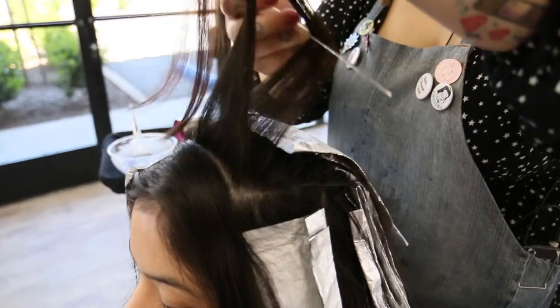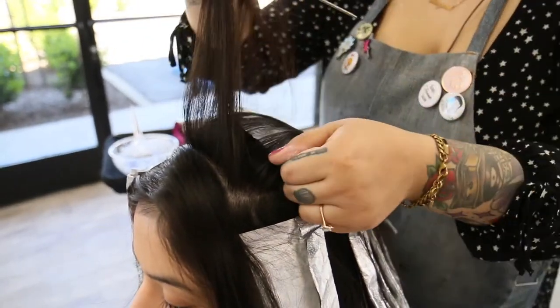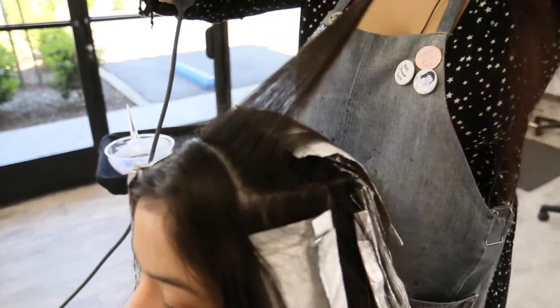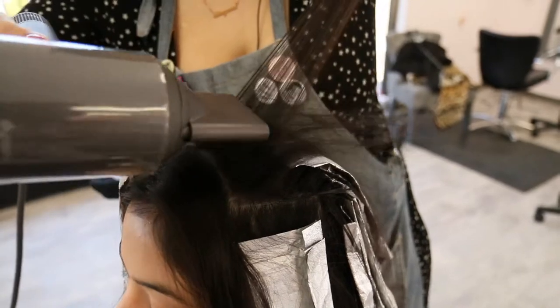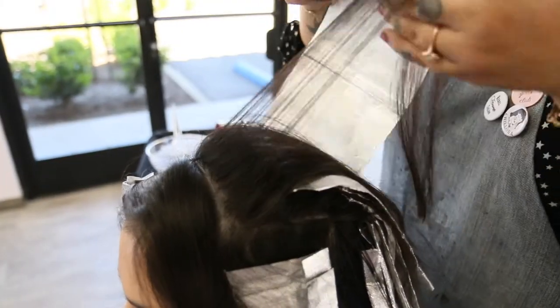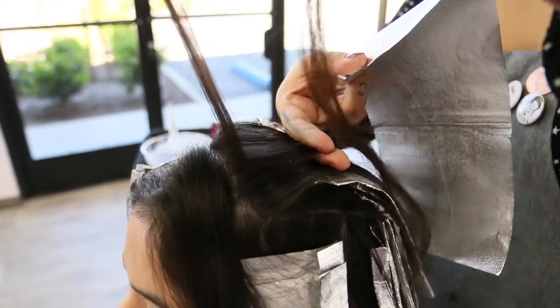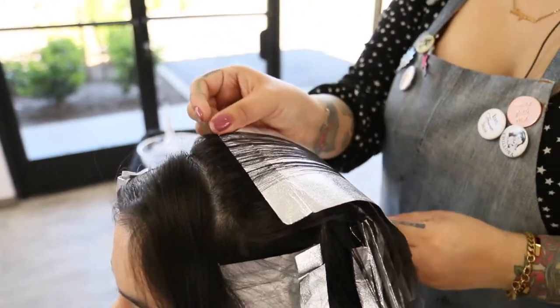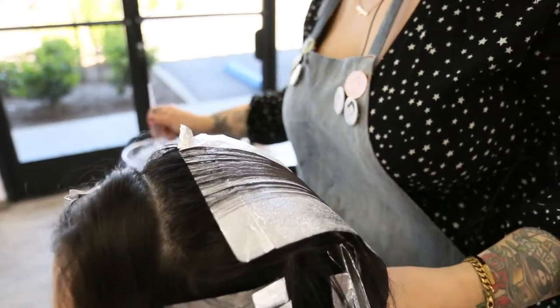Airtouch is the latest trend in highlighting, offering the perfect marriage between highlights and balayage. If you've ever had teasy lights, you know that the hair can be difficult to detangle, causing additional stress to the hair after the chemical service. Our model today is seeking a subtle yet moderate amount of lightness, which is why she will be getting a partial application.